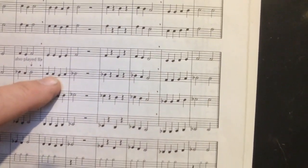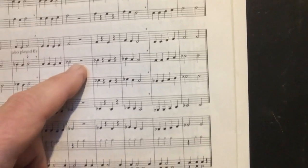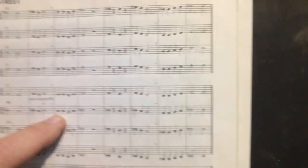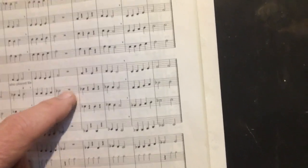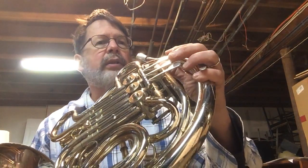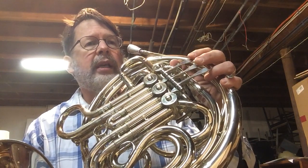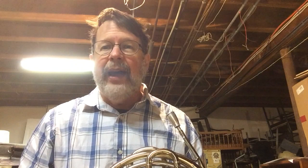Next step is to name those notes. We've got second space A, another A, second line G, then a note the same as those — that makes it an A, second space A. And finally, third line B with the flat symbol makes it a B flat. Let's say it and tap our foot. One, two, ready, go. A, A, G, A, B flat, three, four. Practice that, then use your valves while you say those notes. One, two, ready, go. A, A, G, A, B flat, three, four. Then finally put it all together and play it. One, two, ready, go. [plays]